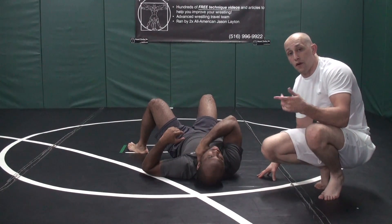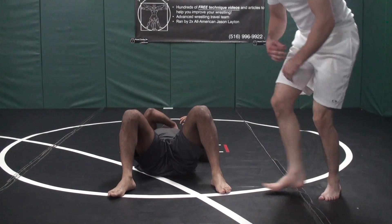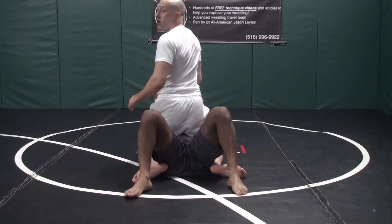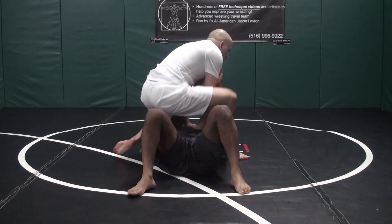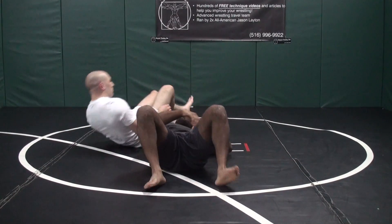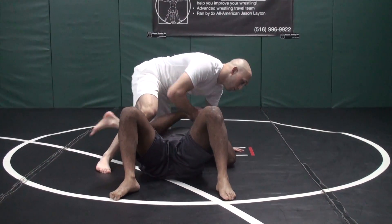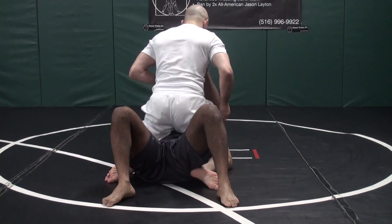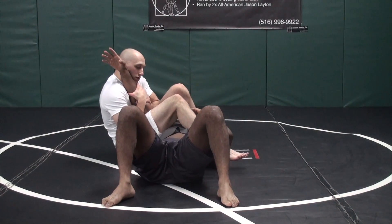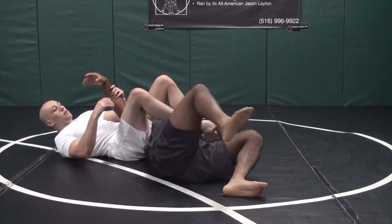Here's an arm bar from behind. Arms up — here's an arm bar from this angle. Nice and slow from this angle, and then we move on. Knees together, heels to my butt, arm pulled out long — it'll be easy for me to finish.